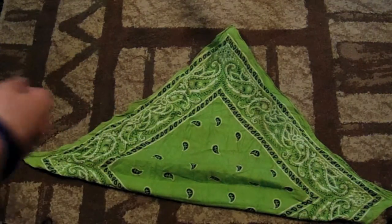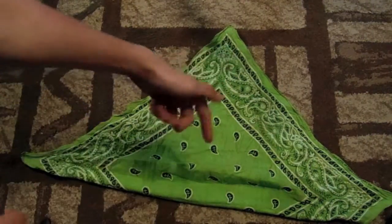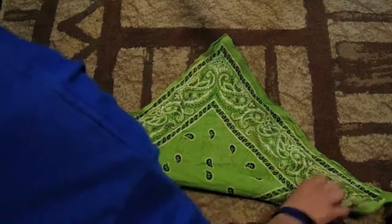Second, fold it like that. Then, starting from right here, fold it over like this.